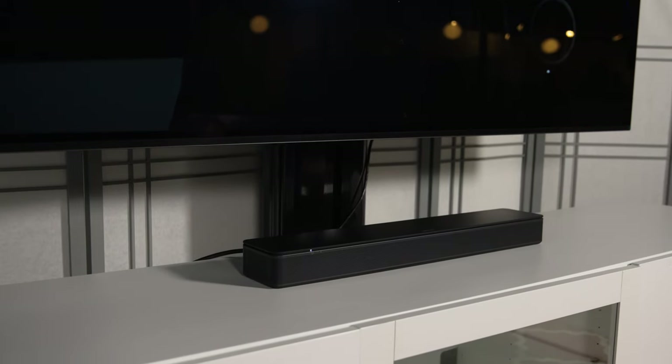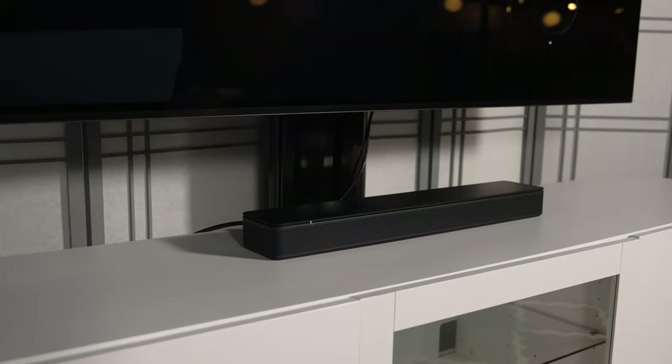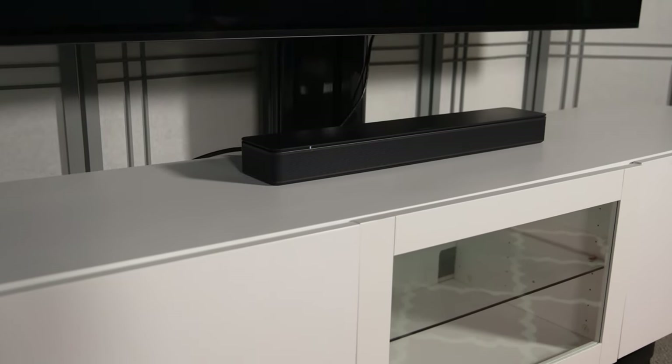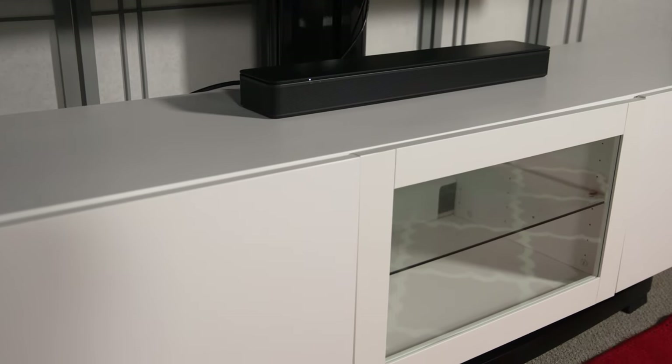One of the benefits of the Bose TV speaker being so small and low profile is that it is short enough to sit below the bottom edge of most TVs, so it shouldn't block the screen at all. If you are wall mounting your TV, you can also wall mount the Bose TV speaker. Bose does make an optional bracket so you can mount it right below your TV and have it look good and sound good.